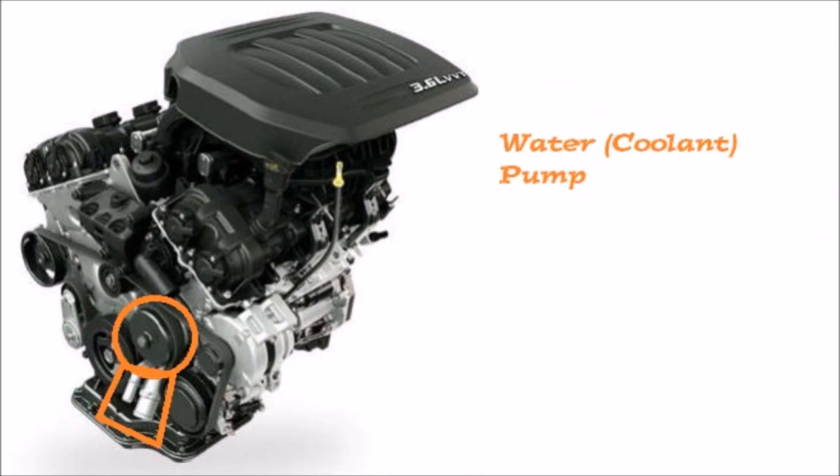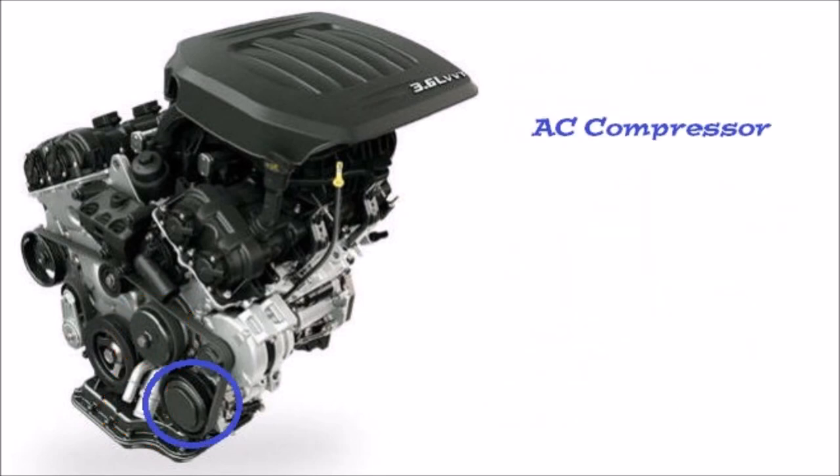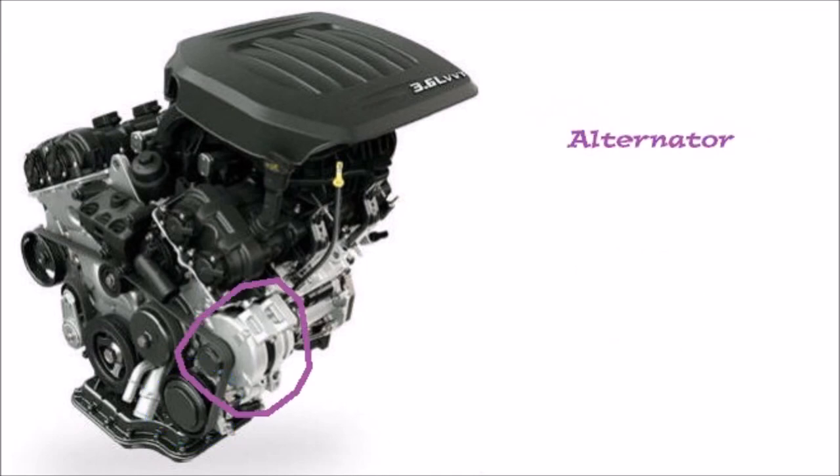Next up we have the water pump — basically a coolant pump — it just pushes the coolant through the engine and it comes out hot. Here's what a coolant pump looks like on a Dodge Grand Caravan. Next up we have the AC compressor at the bottom, and last but not least we have the alternator — some people call it the generator — at the top.